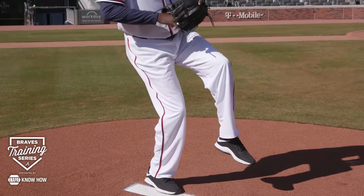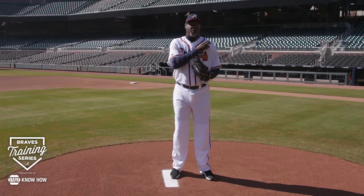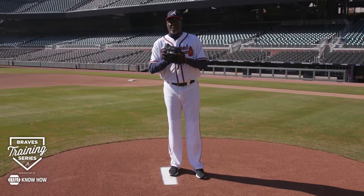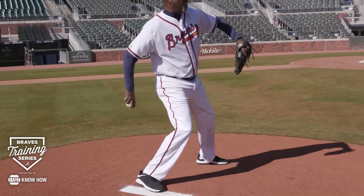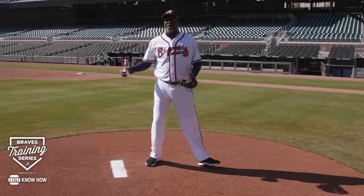If you get a little bit ahead of yourself where your front shoulder is leading you, then you're not able to use your back leg. You want to feel like as you're lowering yourself, your back leg is starting to push you forward. Then you can drive out of that into a landing leg that's going to allow you to get more extension and get over your front side.